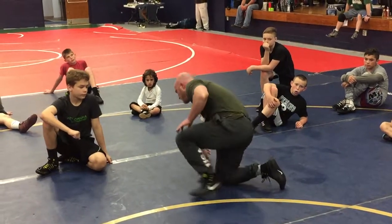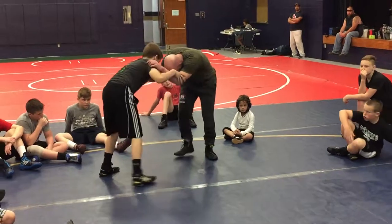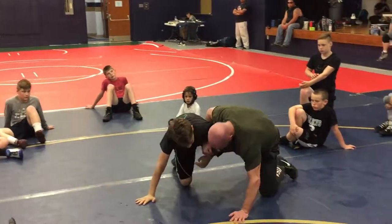One more time, start from the top. So we're wrestling. He shoots, stabs — same time. Right here. Picks it up. Wrestling, pick it up. Drag him down. He builds the shelf.